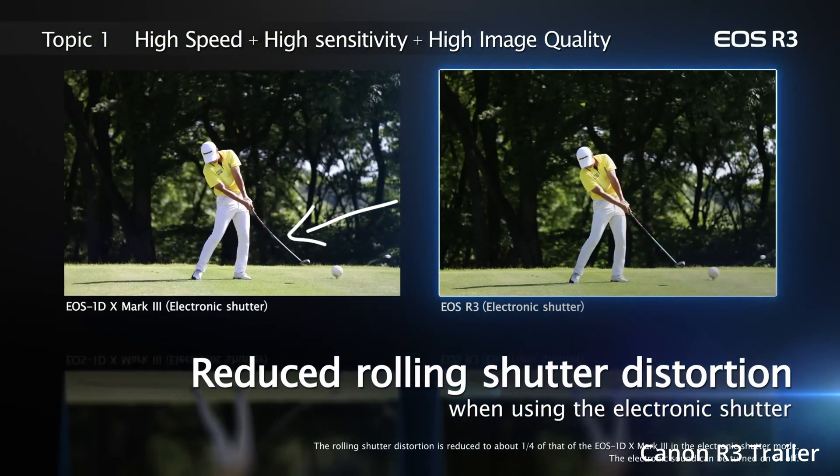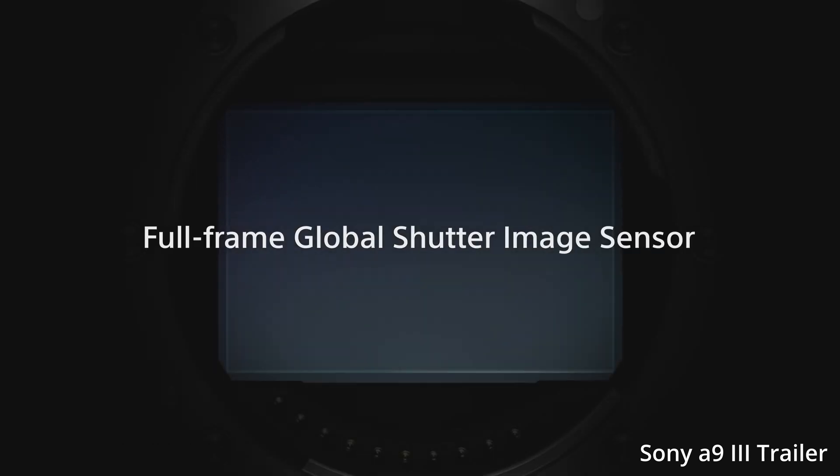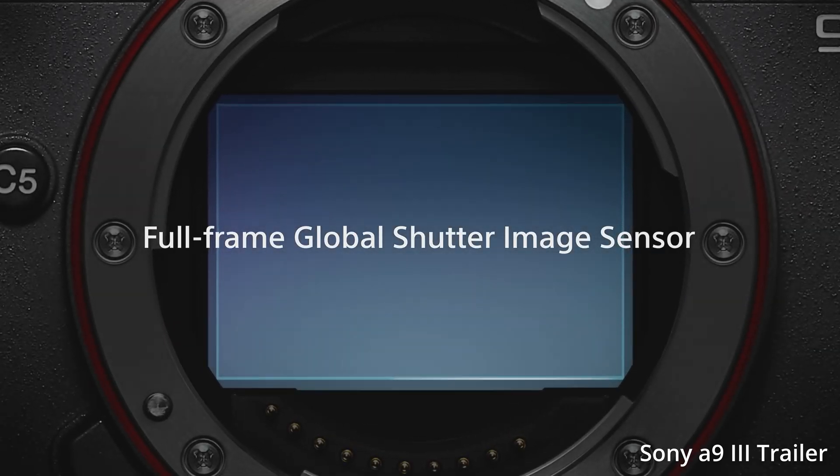This eliminates the warping or rolling shutter. In the past, they have had global shutters, but it's taken a whole lot of money and usually a whole lot of processing power. So they've been very low megapixels or been in very high-end cinema cameras — that was until Sony released the A9 Mark III earlier this year, beating Canon to the punch.